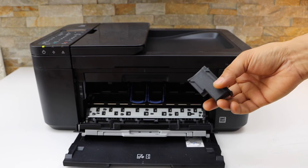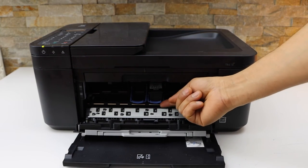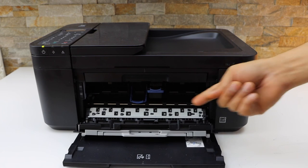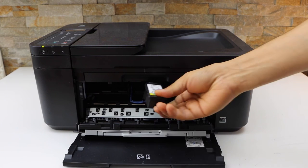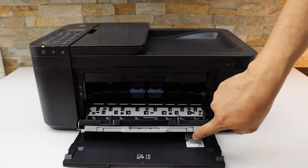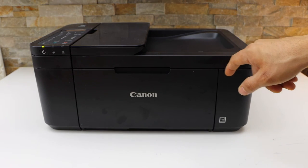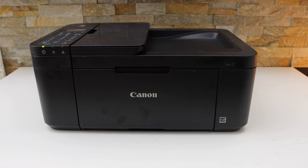Remove the seal and place black on the black side — just slide it in and then push the lock up. Same with the color cartridge. Now close this chamber, close this door, and wait for the ink to start.